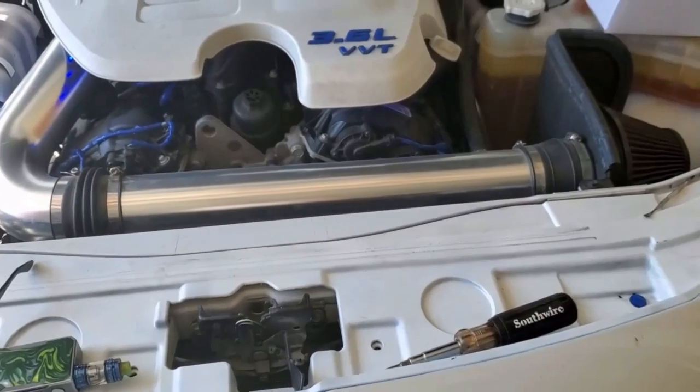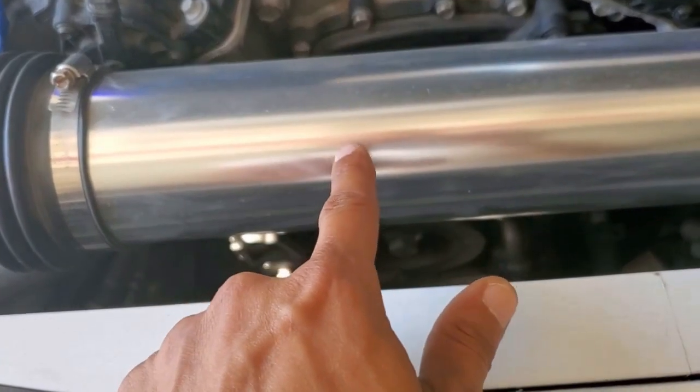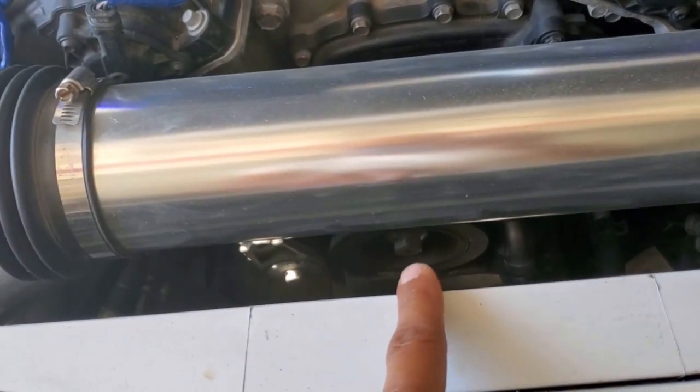What we're going to have to do is get down to this thing — I don't know if you can see it from here, it's right there. So we're going to have to take off this intake tube, and we should have direct access right to it right there.